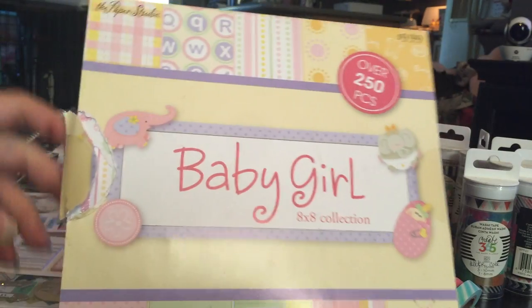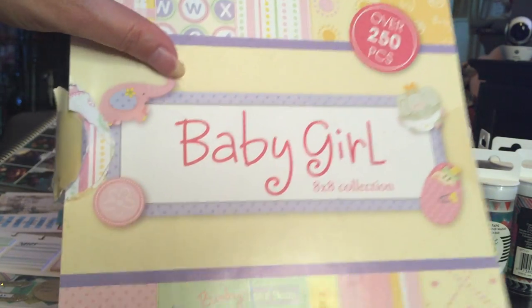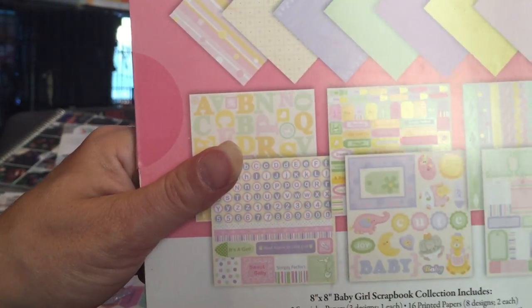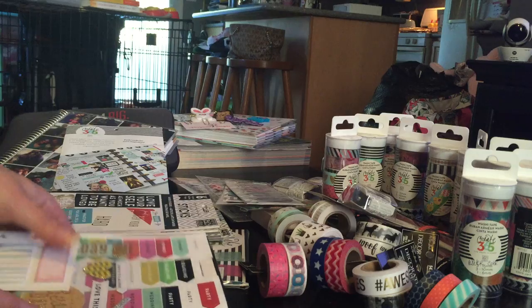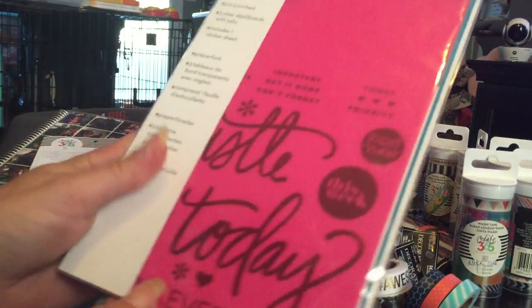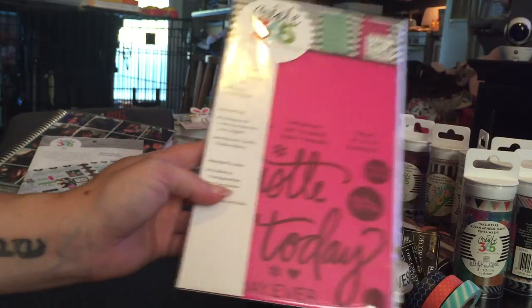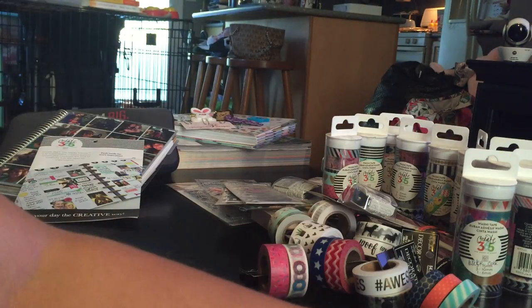I need to return this item because it's ripped over here — I know it's only one page but it was $9.99 and I used the 40% off coupon, so $6. I don't want something that's ripped. It has stickers and papers — I like it because it has purple in it and some card stock. Now this is the Happy Planner dashboards and it includes one sticker sheet with 'Hustle Today' and 'Best Day Ever.'